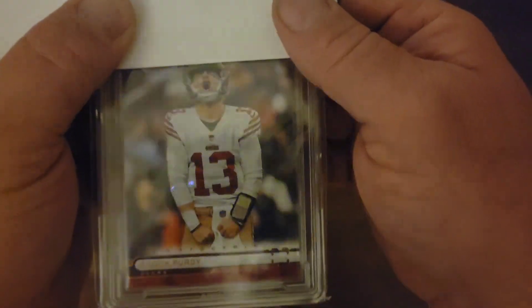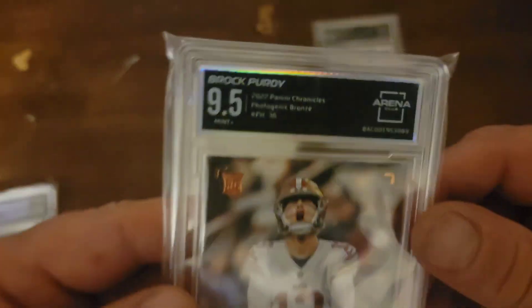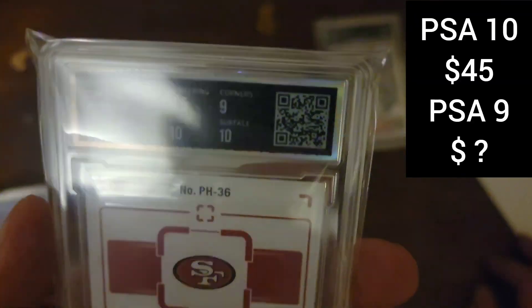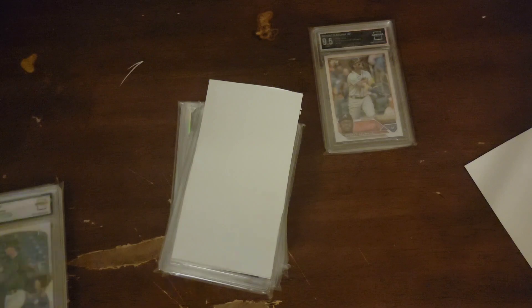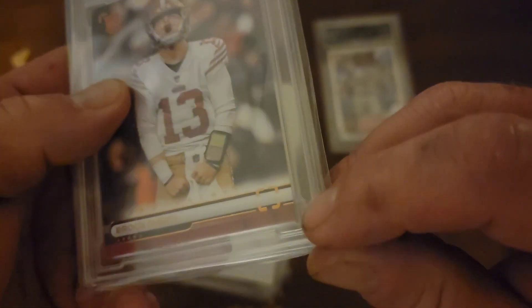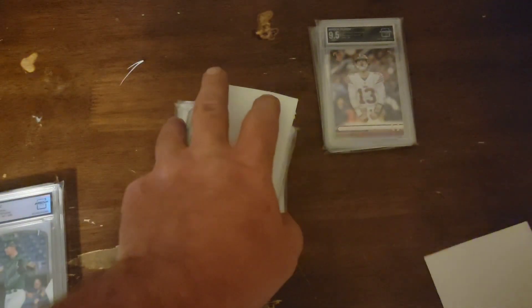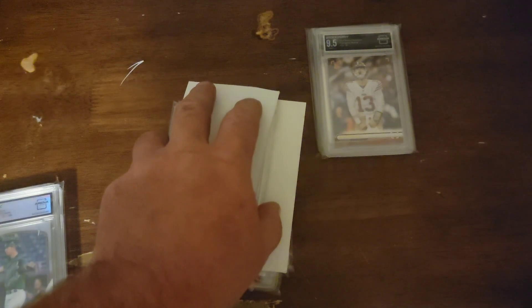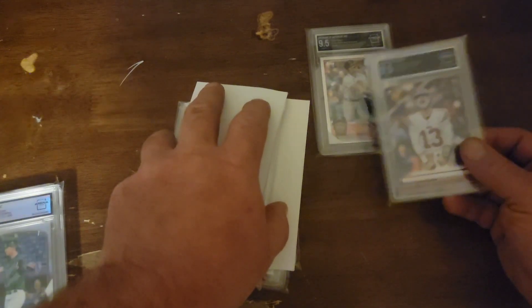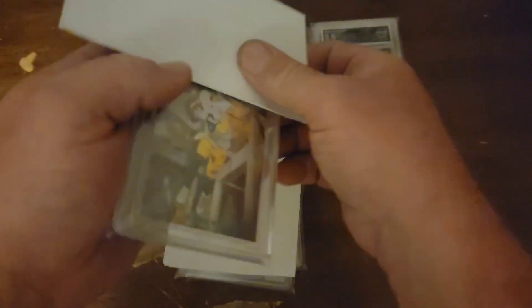Brock Purdy. Here's the Purdy Photogenic Bronze — and a 9.5. Come on. Oh man. Corners. Let me get this in better light. Oh yeah — both these corners right there, we got a little bit of white showing. Another bummer, man. Darn. Another one I had super high hopes for. Well, these will be listed on my eBay page starting at 99 cents. If you're looking for a cheap slab Purdy or Acuna, they'll be available at a discounted rate.